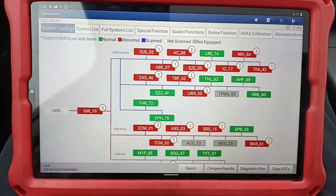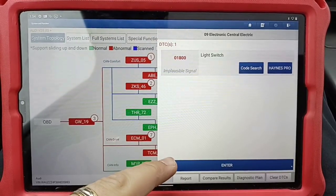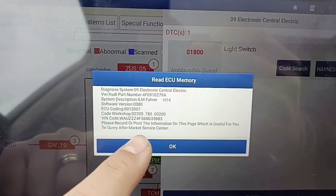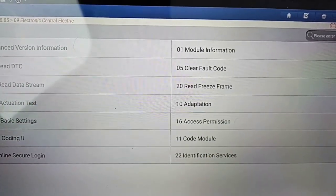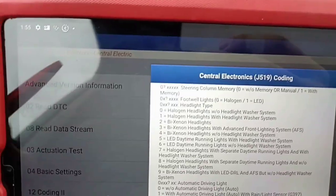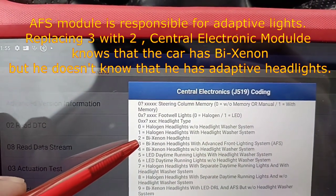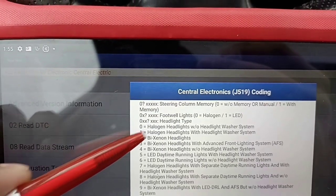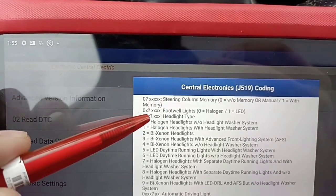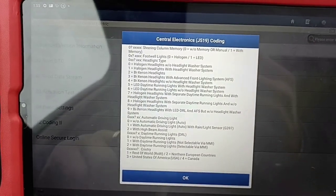We go back and now we go to another module — module number 9, the Electronic Central. Take a picture of this coding as well. You don't need this particular screen; you'll need another one. Go to code module and pay attention here. What we should change is the AFS field — noted here with number 3 — we will count forward. If you notice it shows zero, keep the other two values, and if the fourth value is 3, you put it to 2 as well.